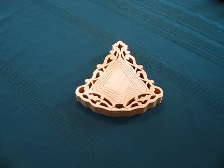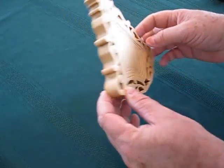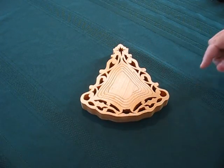For Christmas this year I made my wife a wooden collapsible Christmas tree bowl. It's just a straight piece of wood, but the secret is this spiral cut in the middle.